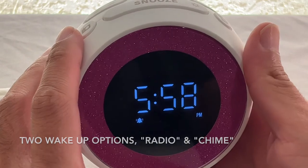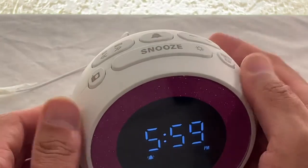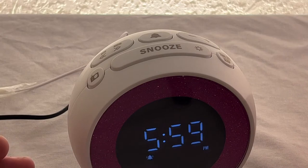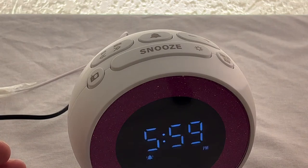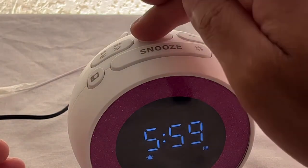So let's wait for the alarm. It's getting louder and louder. Let me turn off the alarm.